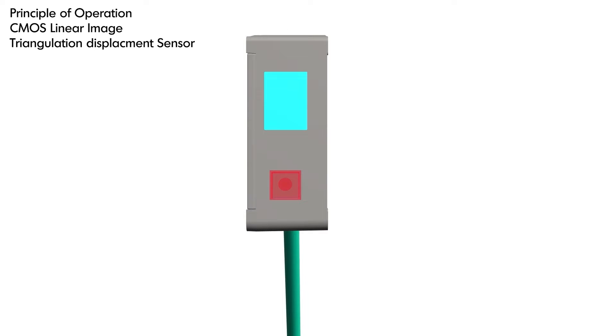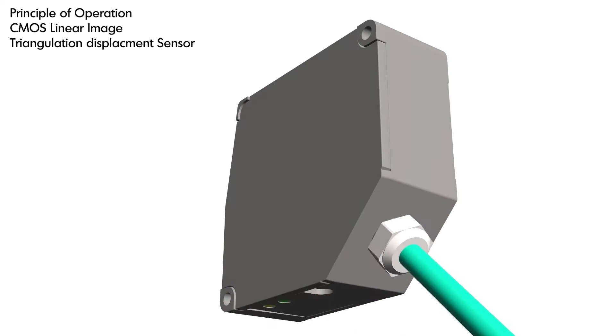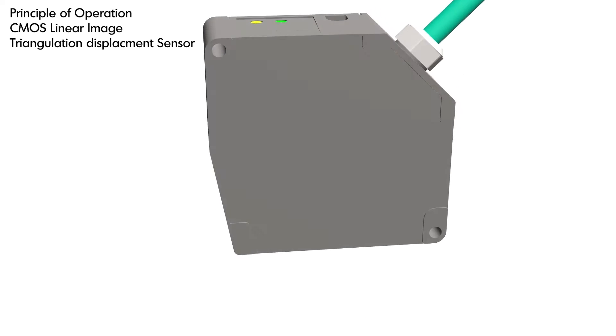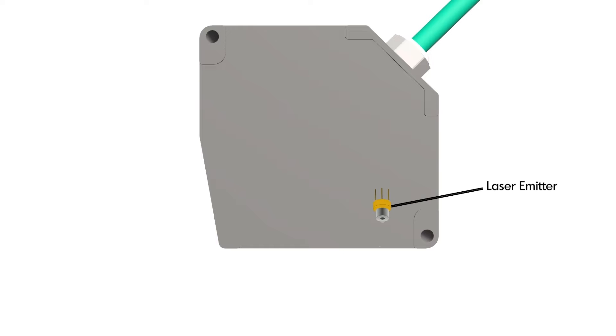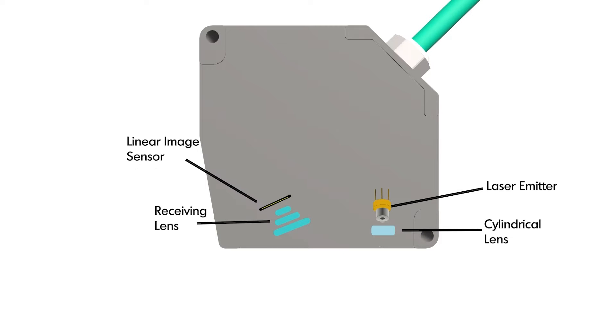Let's take a look at the principle of operation of CMOS linear image triangulation displacement sensors. The sensor consists of a laser emitter, a cylindrical lens that precisely focuses the beam onto the target object, a receiving lens, and a linear image sensor. The linear image sensor captures the reflected light and calculates the distance based on the position of the light hitting the image sensor.